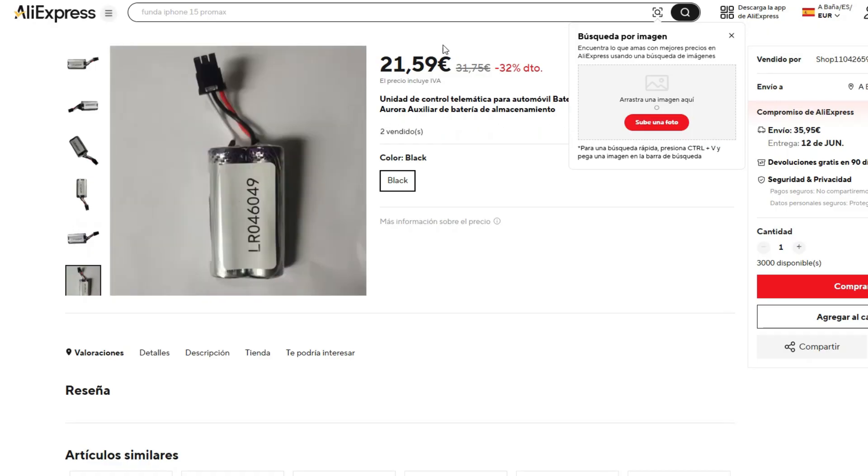The labor to install the new battery is 100 to 200 euros at the dealership, but you can do it on your own. The most complicated part is learning where the TCU module is located in your specific model.